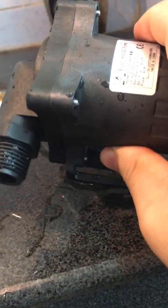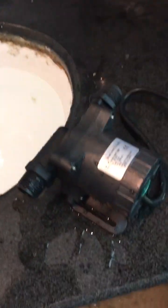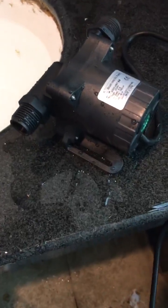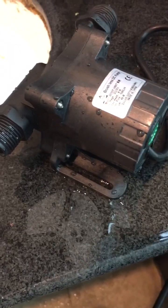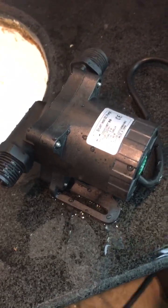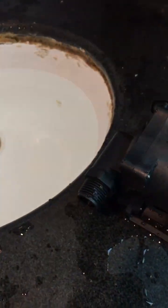Now, after introducing the general parameters and showing the appearance of this pump, I will power it with a DC power supply at 24 watts. First, let's check its dry run protective performance.